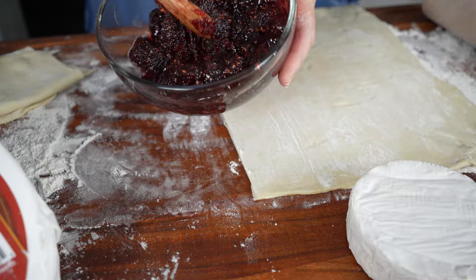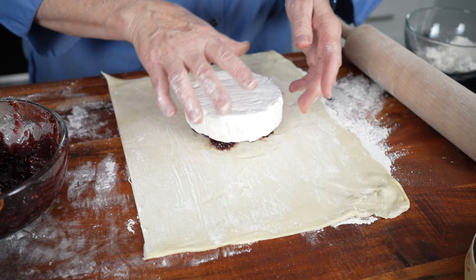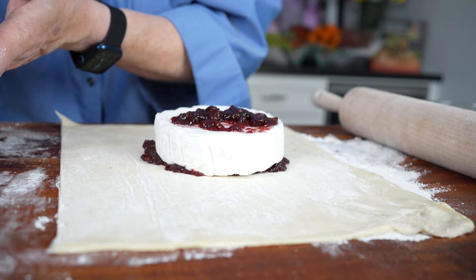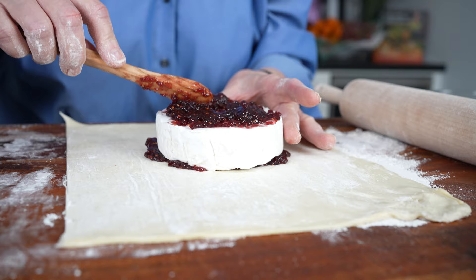My very favorite topping is raspberry preserves and pecans — super easy, you can buy them both at the grocery store. You could also do orange marmalade, fig preserves, mushrooms, or things that aren't sweet. I'm going to put a nice dollop of raspberry preserves on the bottom right where I'll place the brie, set the brie on top, press it down, then add a little more on top. You don't want to skimp on your raspberry preserves.